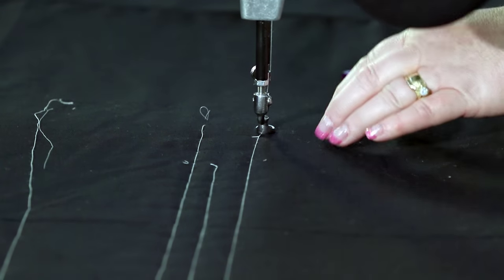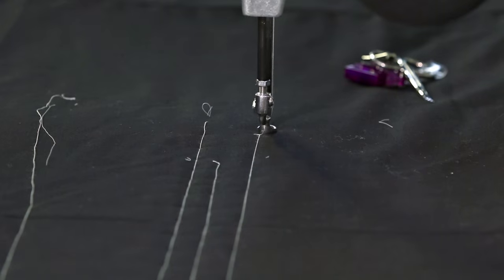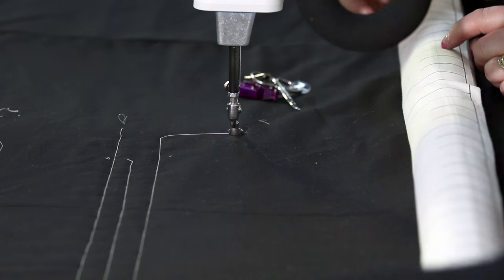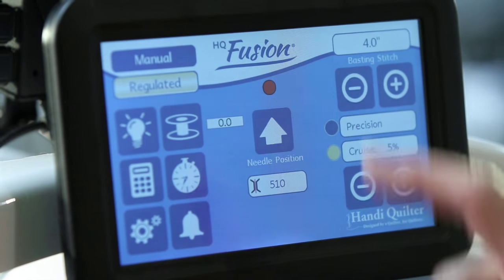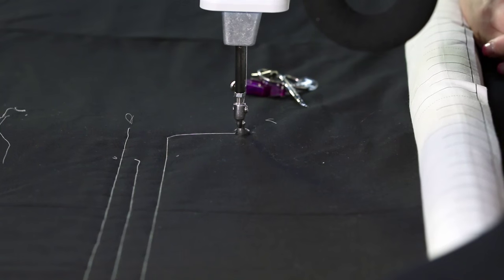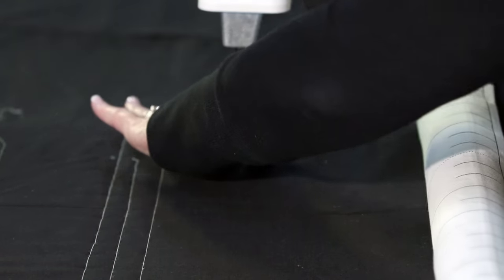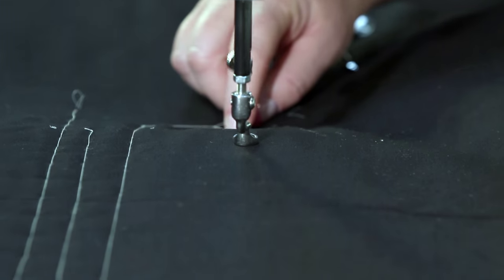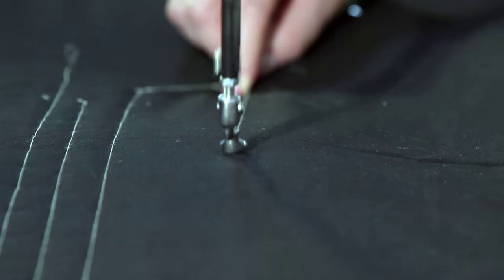Now let's bring you down and work your way back towards you with every four inches. You can go pretty fast, and you can go right to left and left to right, and just do your quilt pretty darn quick.